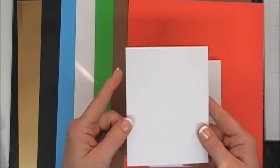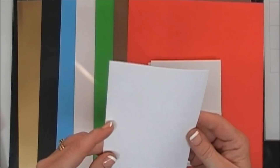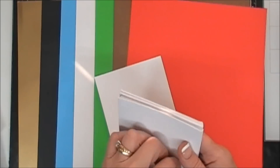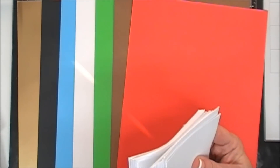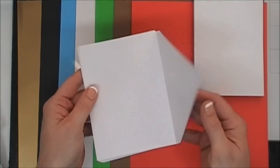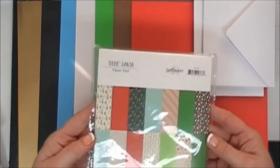As always in the Spellbinders kit, you get ten card bases that are four and a quarter by five and a half inches. They're pre-scored and folded with the same texture as your cardstock. This makes card making super easy, and you get ten of them — makes everything easy peasy when you want to create. They also include ten envelopes, and since I always run out of envelopes, having those in the kit is perfect.